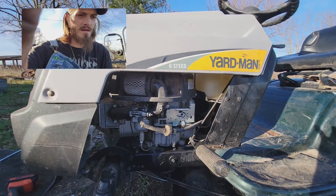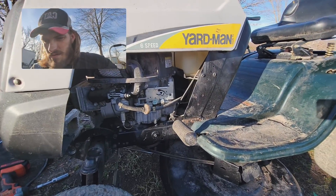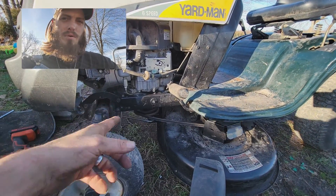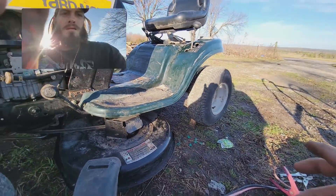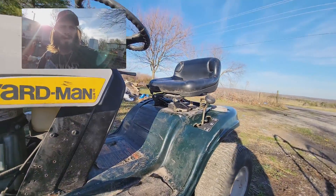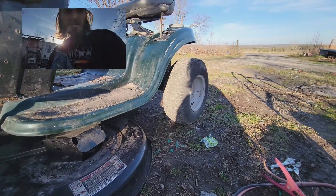If anybody can figure it out let me know. This thing's already got me mad and it's not hard to work on. I didn't really do much - I just put the drive belt back on, tinkered with the thing down there, put a battery in it, aired up tires, and jumped it. That's all I did to it.